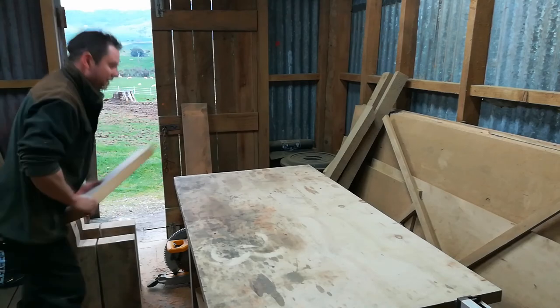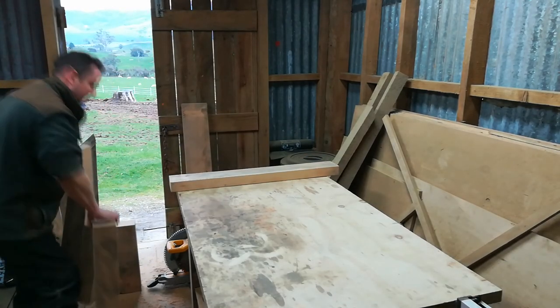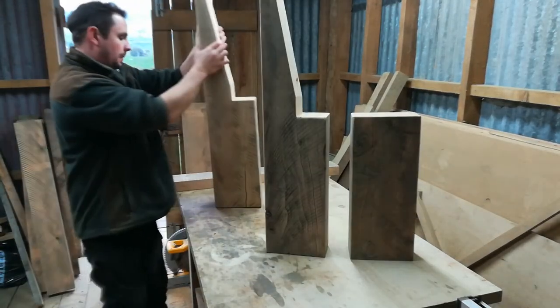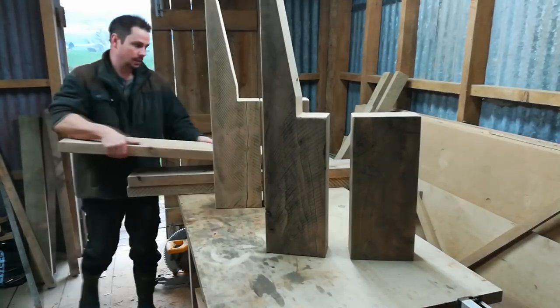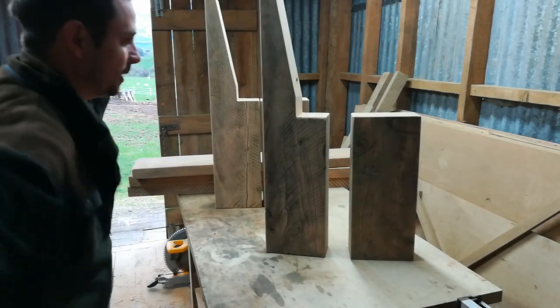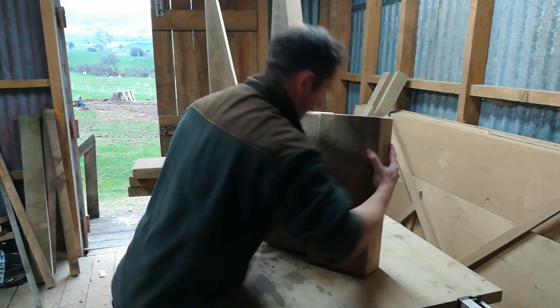All right, we have all the pieces now — cut to size and sanded. It's got to be a heavy one if I can move it. All right, first things first: attaching the pieces together.